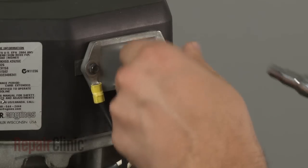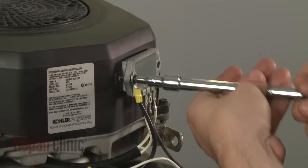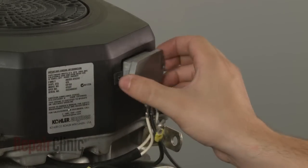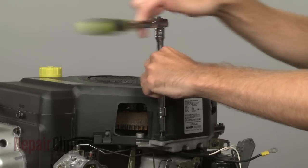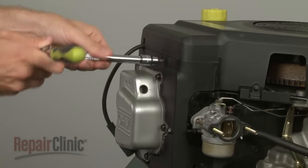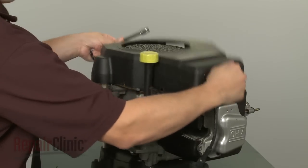Remove the screws to release the regulator rectifier. Now remove the retaining bolts securing the blower housing and pull the housing off.